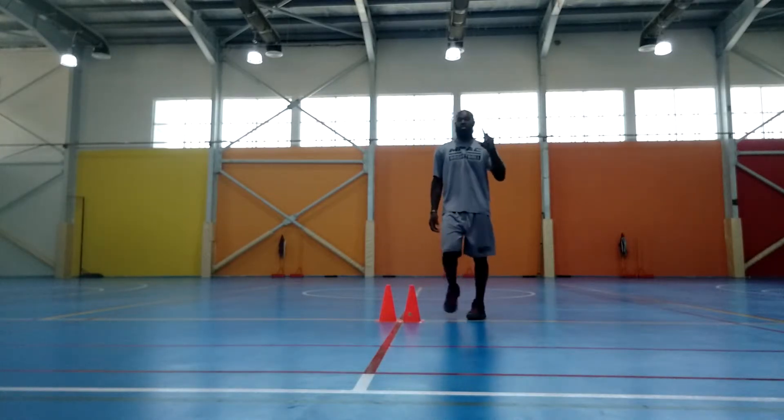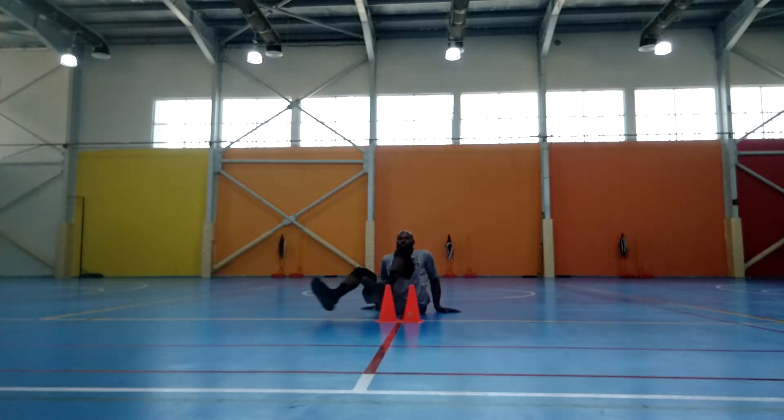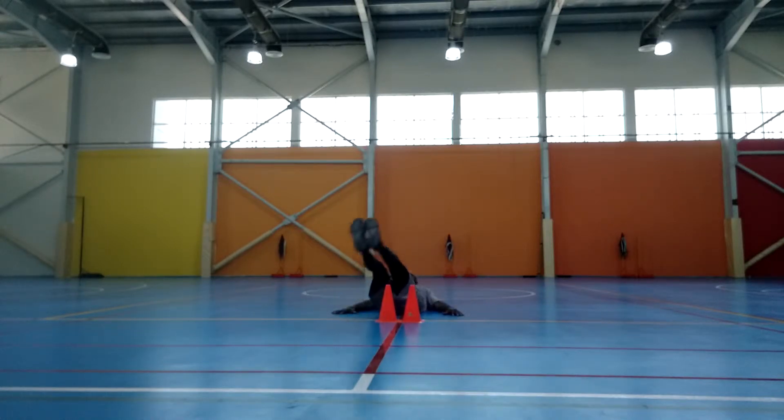I'm going to show you how we do 20 sets — basically double it up so you can see 40 touches here. The first thing we're going to do is start from here with our legs here, hands underneath here. We're going 1, 2, 3, 4, 5, 6, 7, 8, 9, 10.